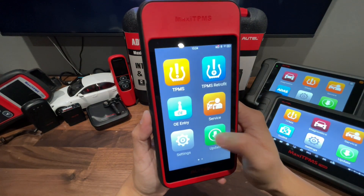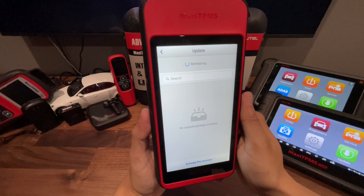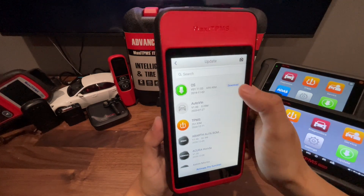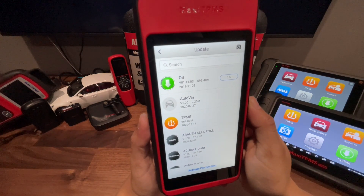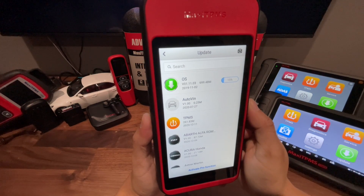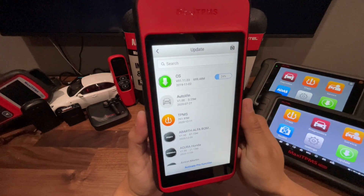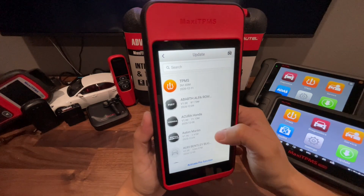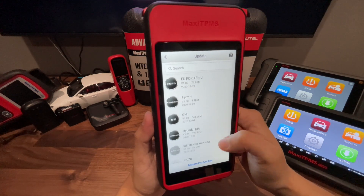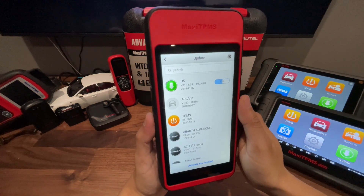Let's go ahead and see if there's any updates on this tool. We got quite a few updates. We're going to start with the first one, the OS update — we're going to hit download and let it do its thing. Once you do the OS update, the AutoVIN update, and the TPMS update, these are the software updates for the tool itself. You will also see vehicle updates you can do. I would just go ahead and do them one by one so you get all the software that you need for the vehicles you work on. Once you have everything downloaded that you need, you are good to go and ready to use the tool.